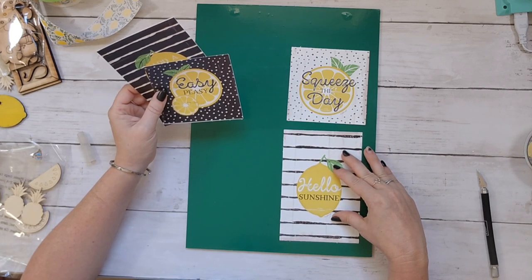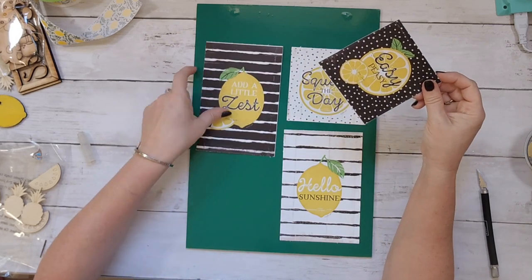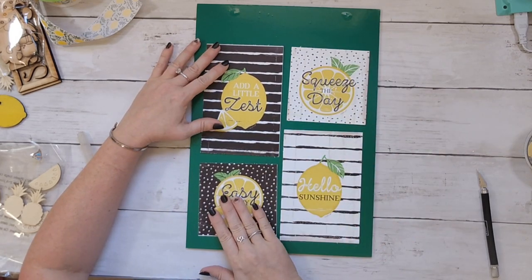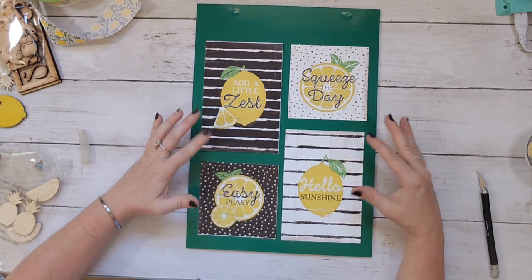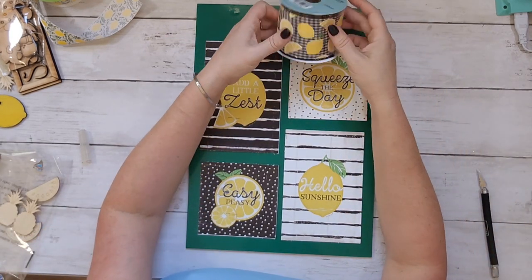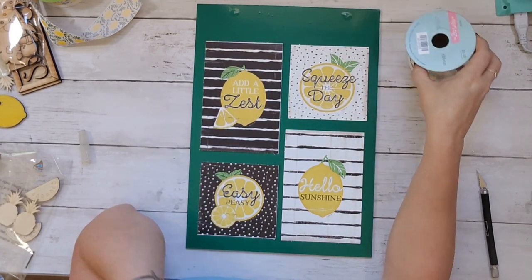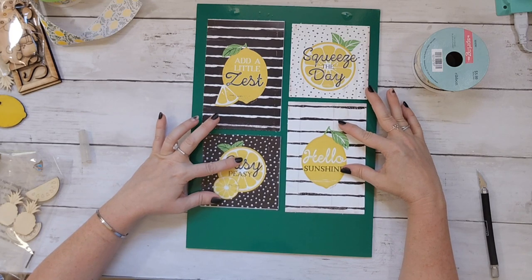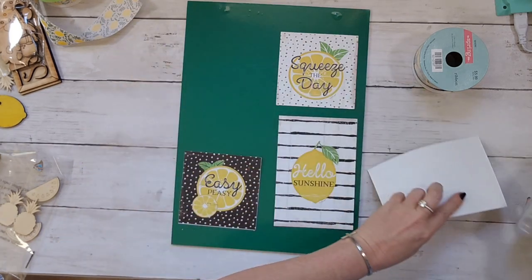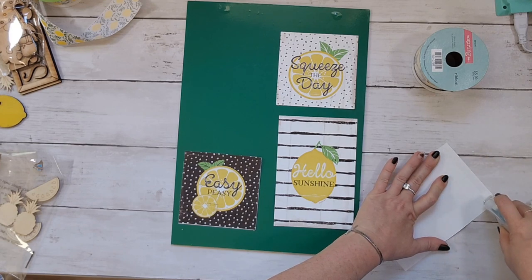I arrange the printables in a tall-short-short-tall pattern and put them down with double stick tape. I thought this ribbon worked really well for this sign, but it was so thick I couldn't just wrap it around like I wanted to. So I ended up making a simple bow with it and adding it to the bottom of the sign.